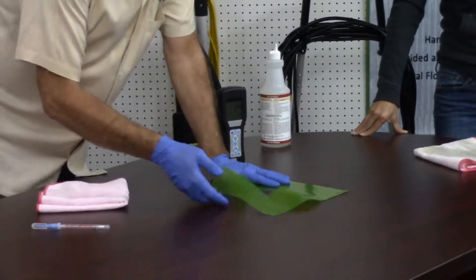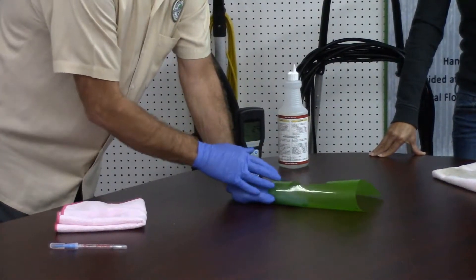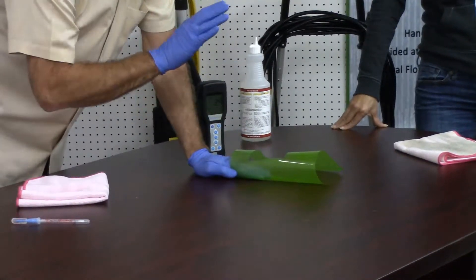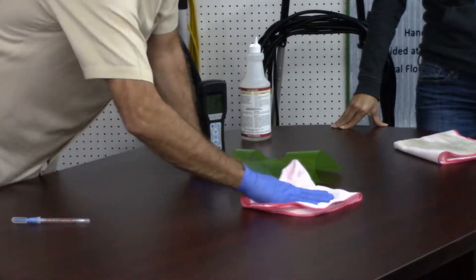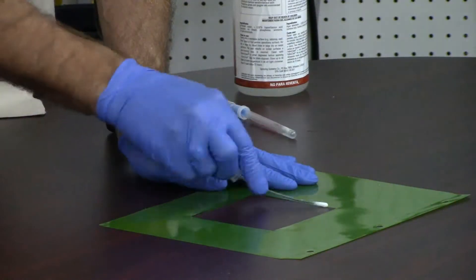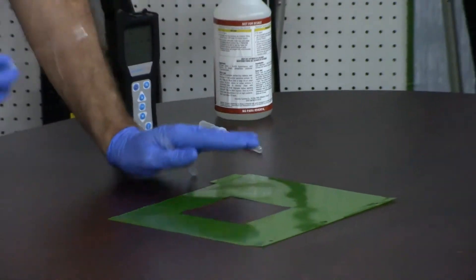I'm going to take this and lift this up. Notice I placed my hand here so this doesn't move — so when this comes back down, I'm going to test exactly the same place. I'm going to take this and wipe through here one time. Did I do about the same thing? Same area.